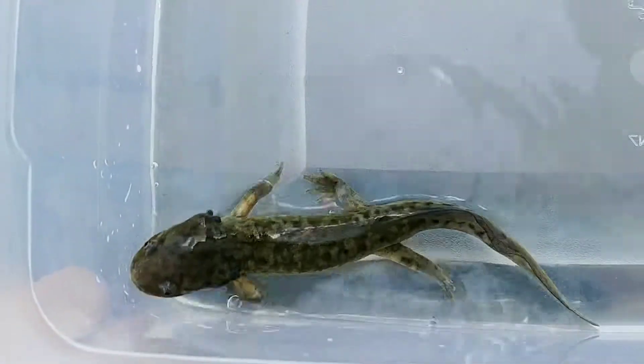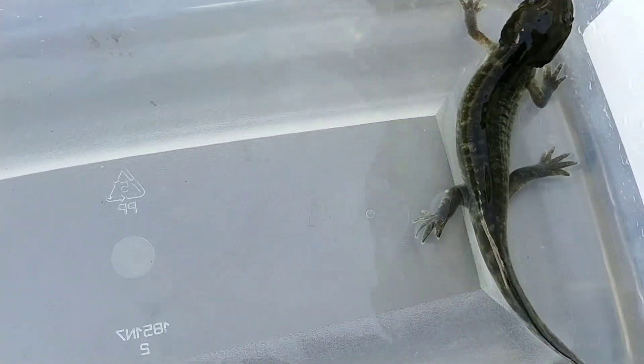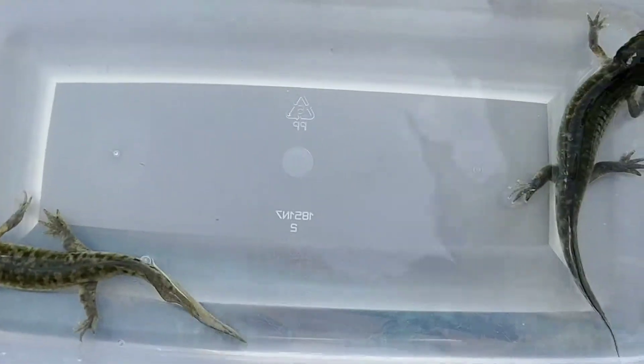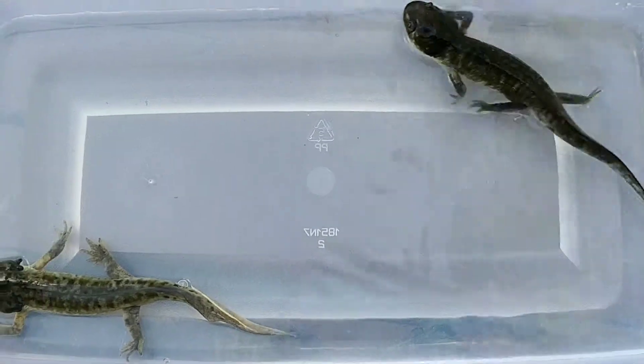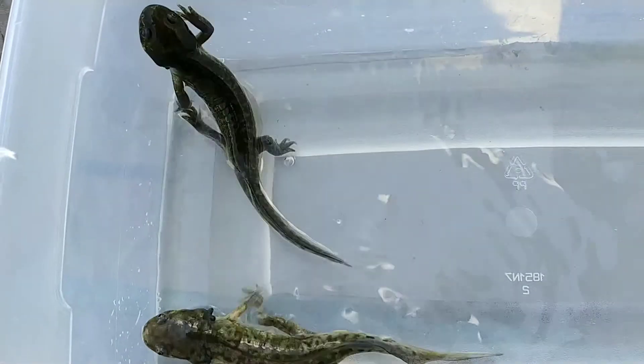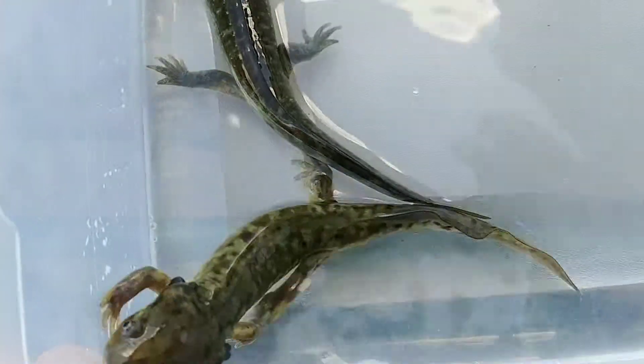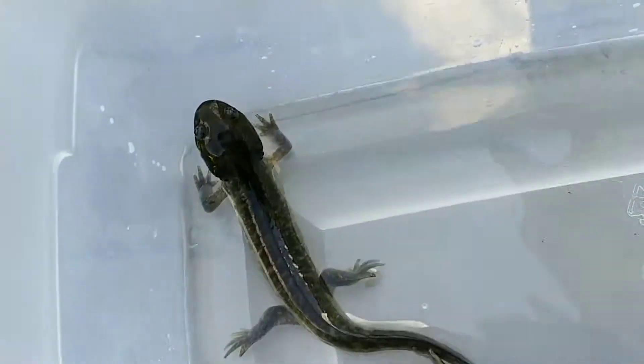Yeah, very cool. So these guys are actually going to a water-partial-land area so that way if they want to get out of the water they can, whereas all the water dogs are still in the fully aquatic setup. I figured I'd just do a quick video before they went ahead and transferred into the new enclosure. I hope you guys enjoyed watching — I definitely think this is really cool so I hope you guys do too.